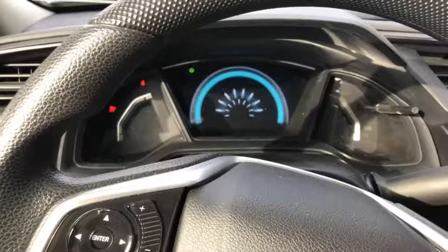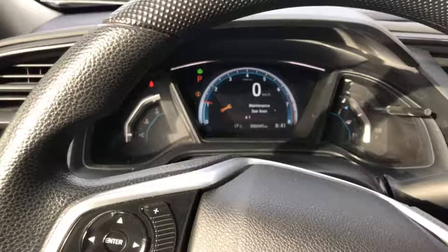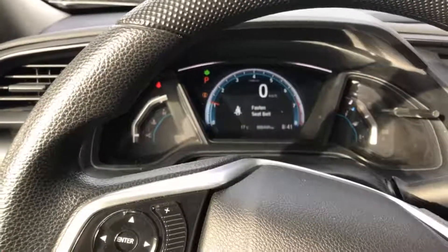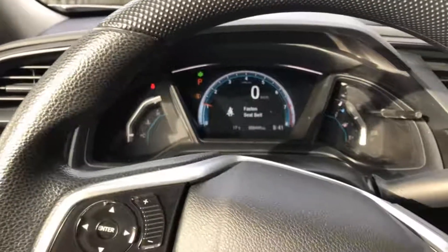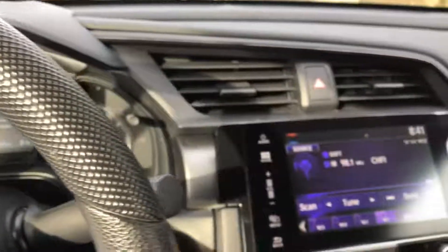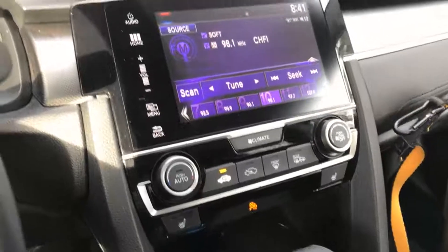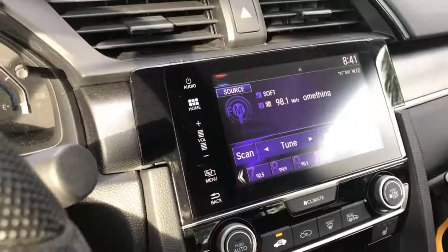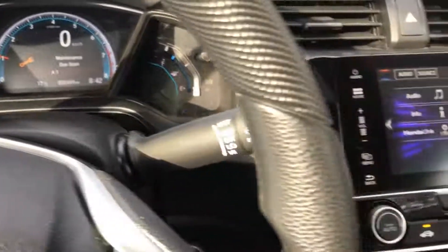Looking at the dash — really beautiful, I like the dash. It's colorful, shows messages clearly. And then the center console with the snap stick and capacitive touch.